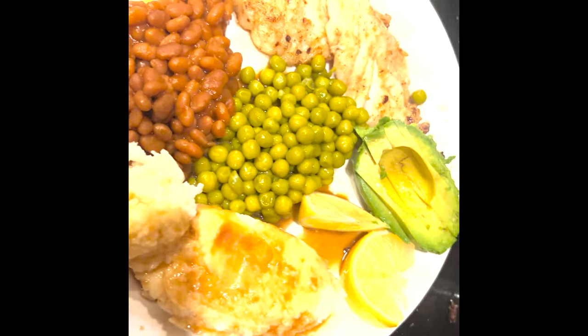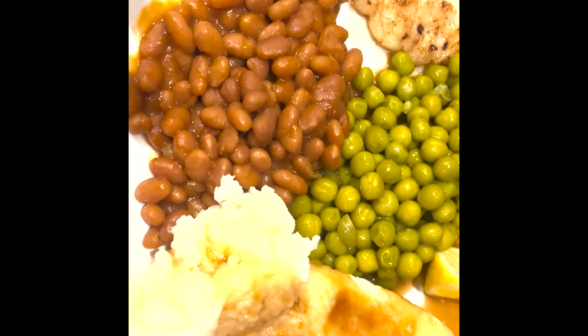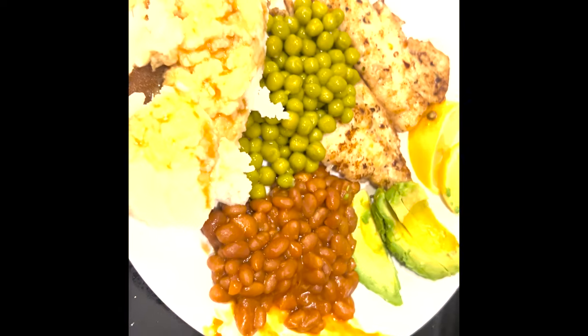This is the finished result — fish, peas, beans, mashed potatoes, all good to go.